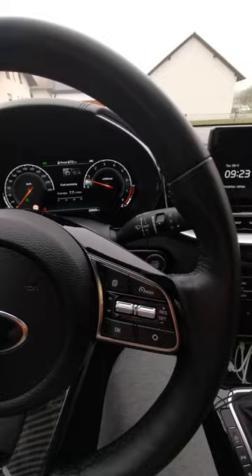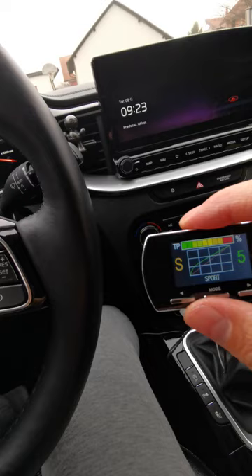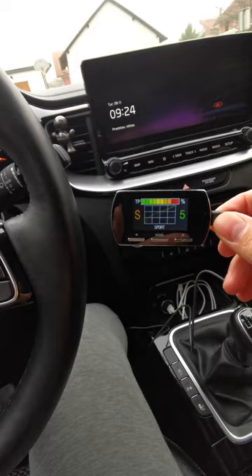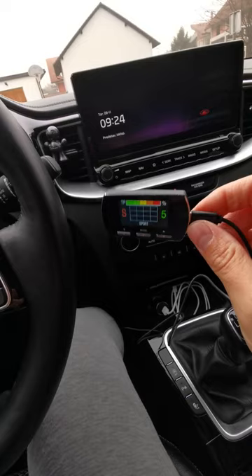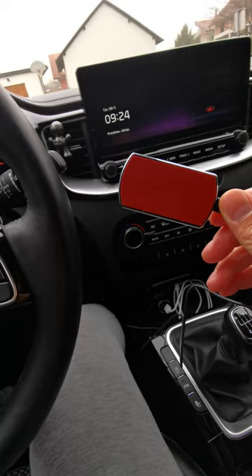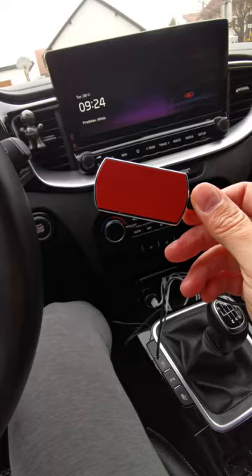I'll leave the link to this thing in the description below. I can really recommend it — it works as advertised, you can really feel the differences in all the modes, and when you fine-tune them it really changes the characteristics. It has a nice display, it's very light and small, and you can place it anywhere. It doesn't cost much, which is no surprise because all the electronic stuff these days is made in China. This is a no-name product, so it doesn't get rebranded like similar things sold in Europe or the United States — it basically costs a quarter or one-fifth of the price of those marketing-boosted controls you see sold online. Very smart purchase.